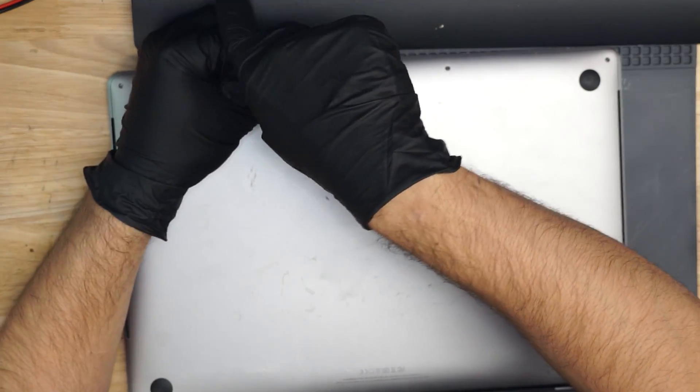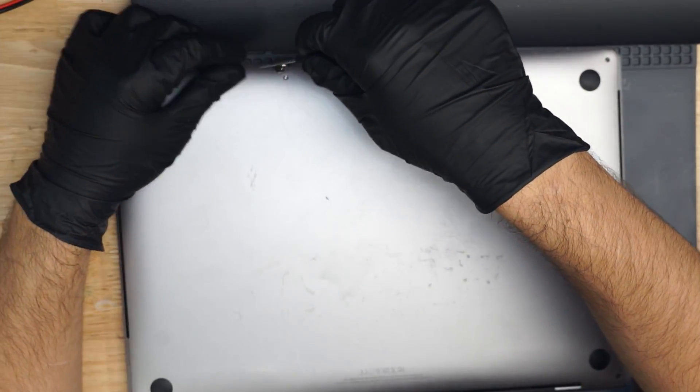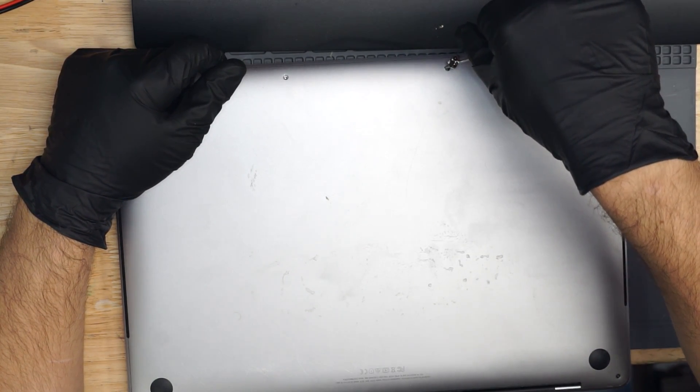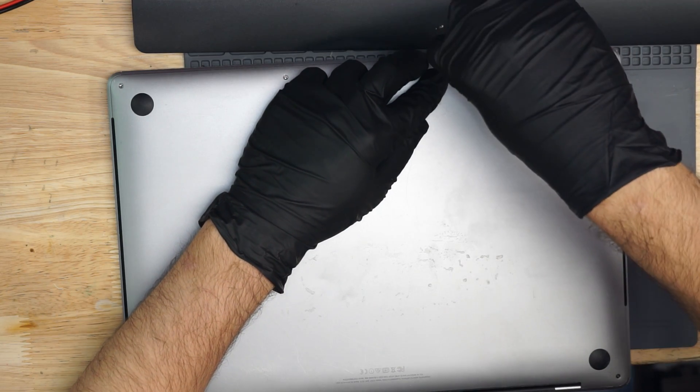Kind of a questionable design choice — a Torx T3 would have been just fine for these bottom screws, but instead they chose something you can't get at any hardware store. So if you spill liquid on your machine, you can't unplug the battery in time before it kills everything.